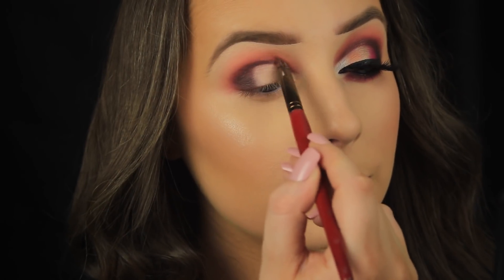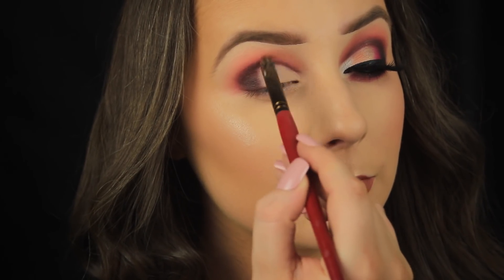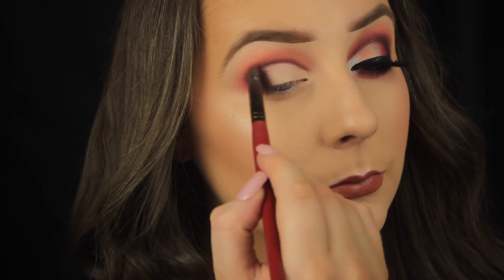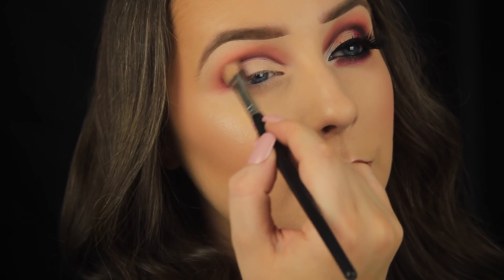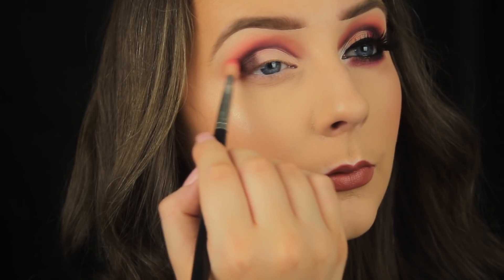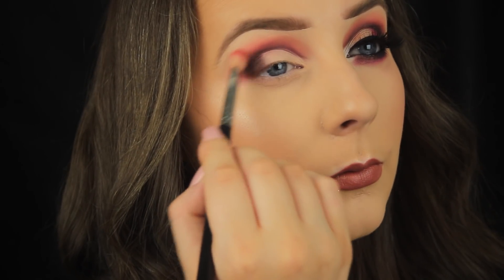Switching to a smaller detail brush, I'm picking up a little more of that brown and taking it across into the crease. Then I've switched to a slightly larger bullet-shaped brush to lightly blend it out. Once I've faded as much as I can with the bullet brush, I'm finishing things off with my fluffy blending brush. After blending the brown, I'm going in with some more pink eyeshadow on the edge again just to make sure it can still be seen.